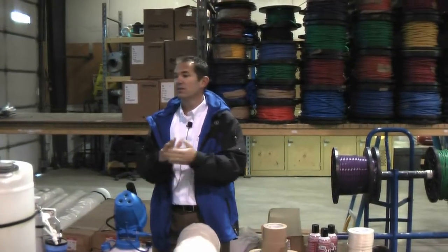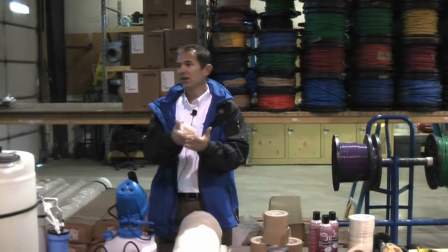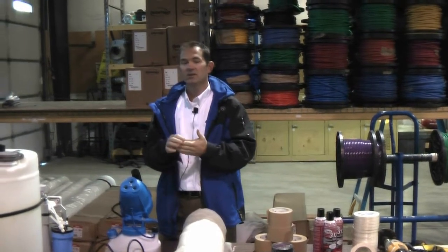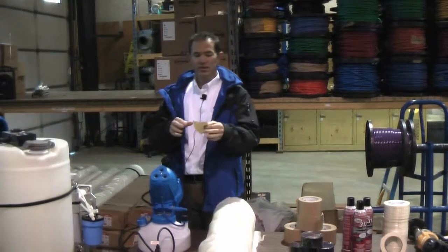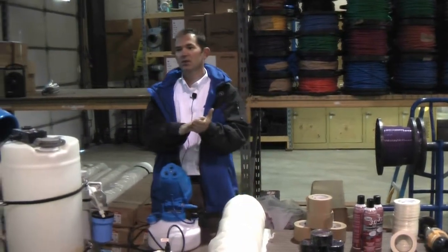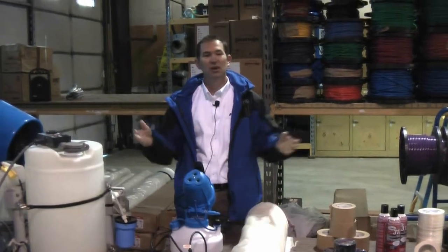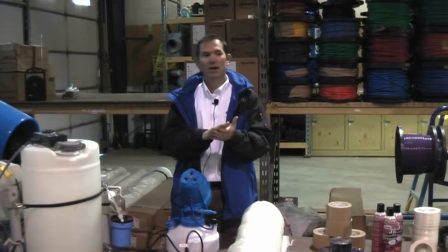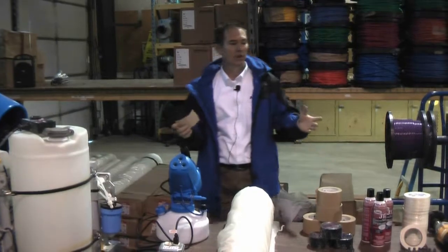Duct tape, which is a fiber-reinforced tape, will leave the strings and just really look bad on a customer's facility. So even when this stuff gets wet, a lot of tapes will delaminate and the paper will actually come off and be left on the building, and we'll have to go back and scrape it and clean it. But this stuff has a waxy feel to it, so it stays together nice even when it gets wet.